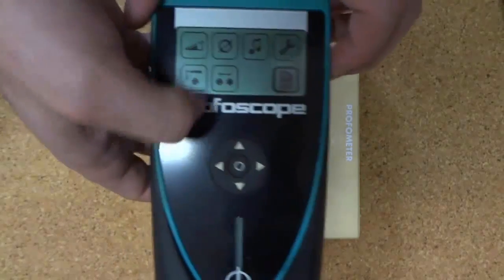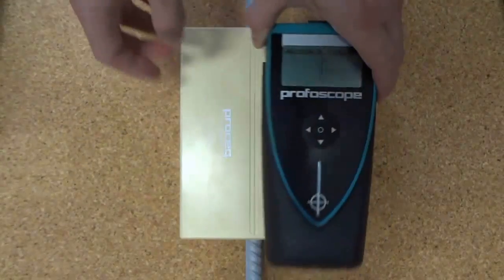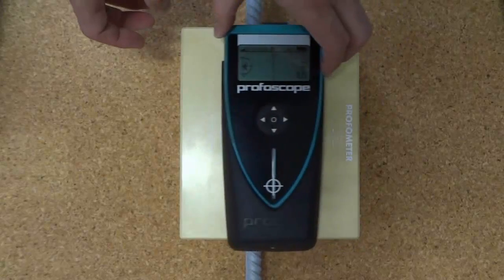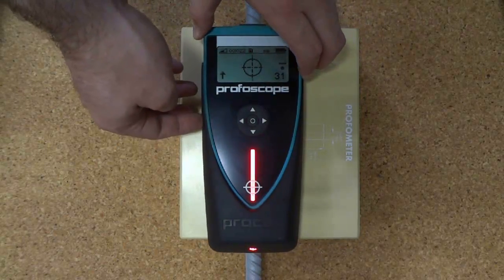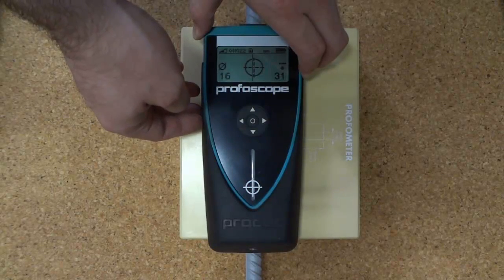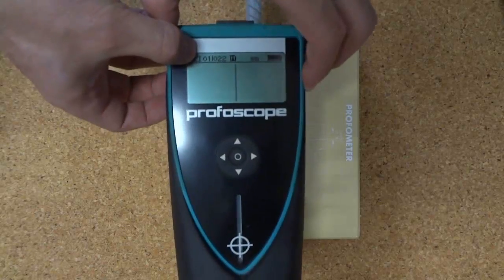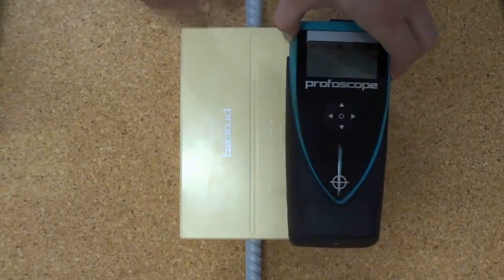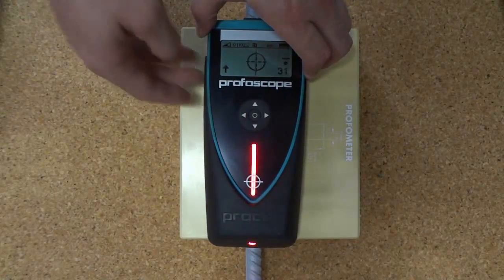If we change to manual, the left side button is now used to take a reading. We're still in number 22, so we line the Profiscope up over the reinforcing and press the left side button. This records both a diameter and a cover depth, whereas the automatic mode records only a cover depth. We'll take a few more readings and then open the software.